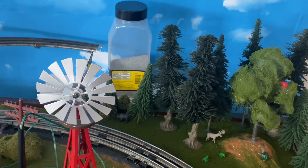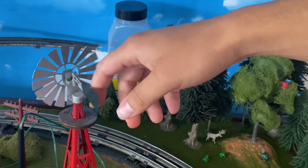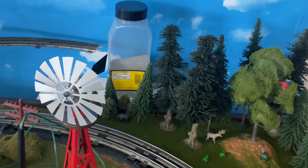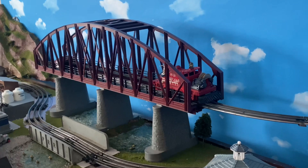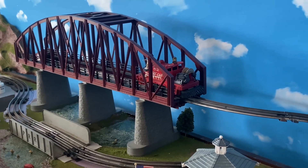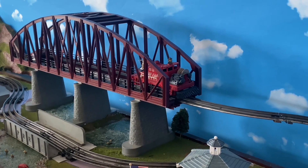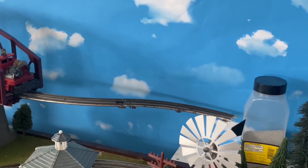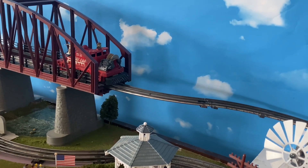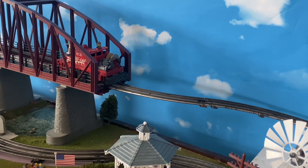If we move the windmill to the side here we can also see that I've added a literal addition to the side of the train table. For those of you who remember, I was considering putting a dog bone section to the upper part of the train layout. Unfortunately the dog bone isn't really going to be happening anytime soon, so in the meantime this upper section is going to be my bumper section.